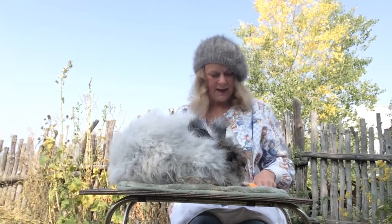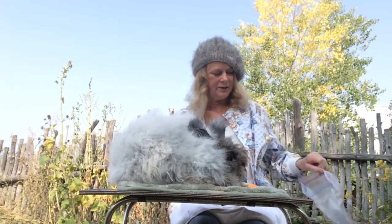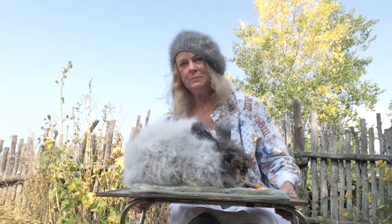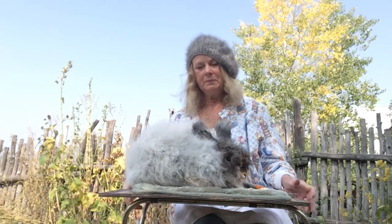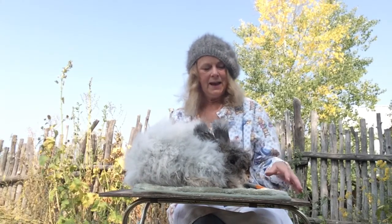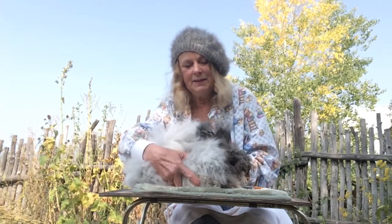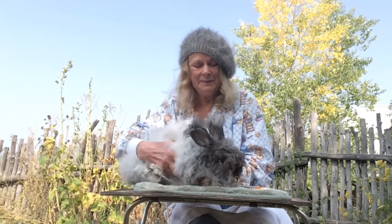You'll need a ziploc bag or a box to store your plucked wool. German rabbits have to be shorn because they do not molt, but all other angora breeds need their wool removed every three or four months, or it gets matted and they will eventually die. They groom themselves, get hairballs, and it's not good for them.